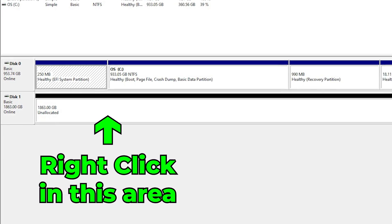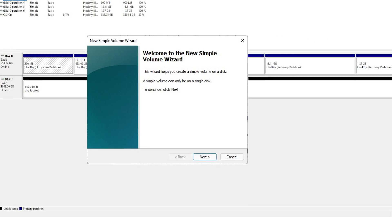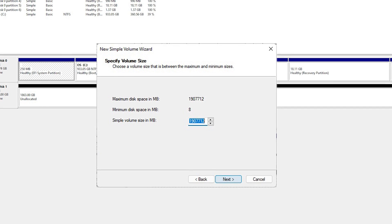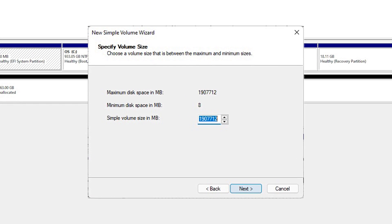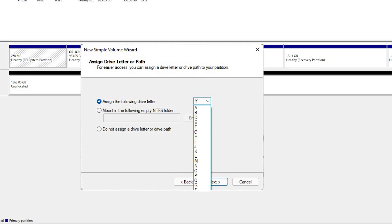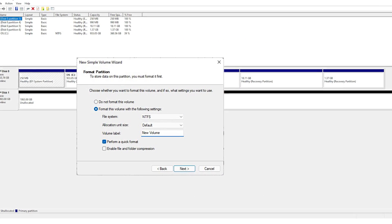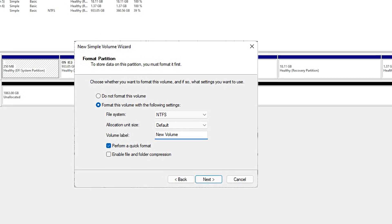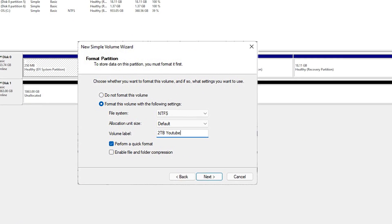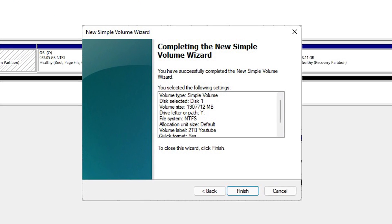You'll see a disk that is unallocated. Right-click on Disk 1 and select 'New Simple Volume.' A wizard will open — click Next. You can change the volume size; I'm leaving it at full capacity. Click Next, then assign the drive a letter — it defaults to the next available, or you can choose your own. Click Next, then choose how to format: we're using NTFS with default allocation unit size. Here you can name the volume — we'll call it 'Two Terabyte YouTube.' Select Next, review the summary, and click Finish.